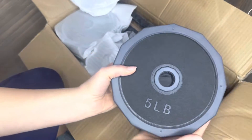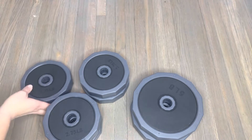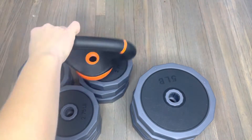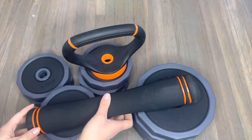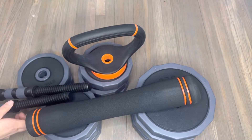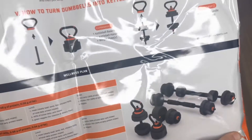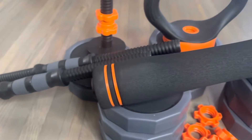This weight set is going to be perfect for your at-home gym. It includes eight of the 2.75 pound plates as well as four of the five pound plates. They have 12 sides on each hex plate and they are made out of premium materials. They also include spin lock collars that are going to keep them attached and safe while you're working out.